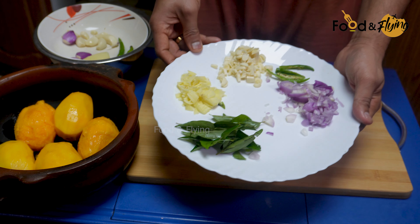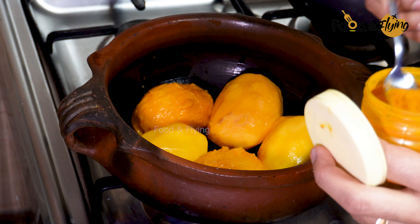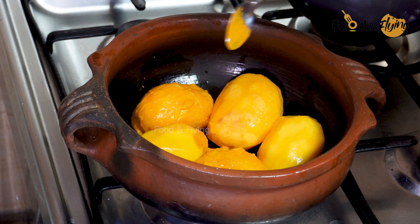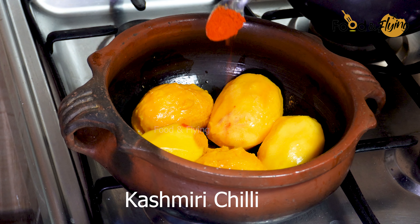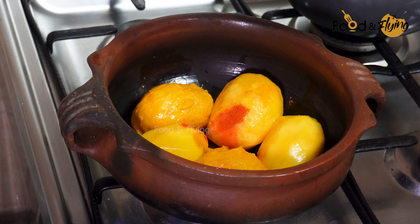We are ready for our food. Let's put it in the water. I will dry it well, then let's put it in a bowl.